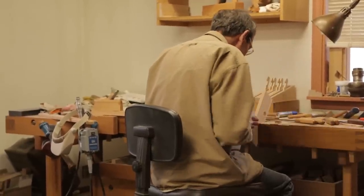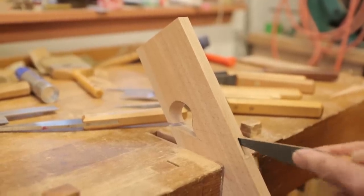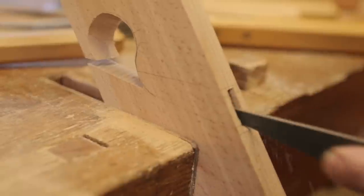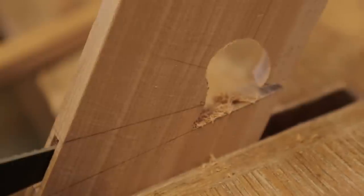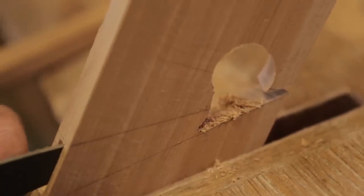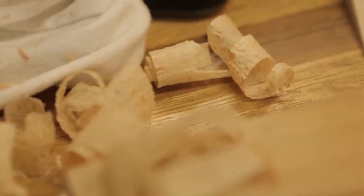Probably 80% of the work we do is handwork at the bench. The machines speed stuff up somewhat. Colonial Williamsburg has got a lot of our planes. They have a historic trades department where they have the different trades not just demonstrating but actually producing the products that would have been made in Williamsburg. And they want period-appropriate tools — that's what we do.